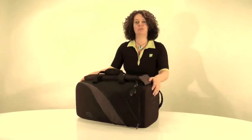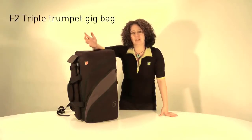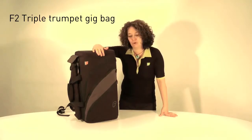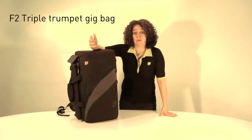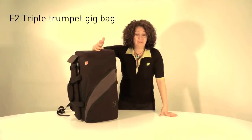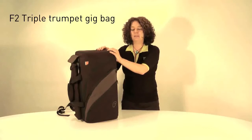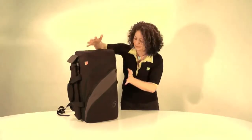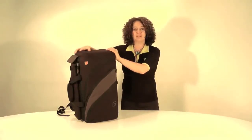So why would you use a Triple Trumpet Bag? I find when I go to rehearsals, some of the guys I play trumpet with have their cornet, their trumpet, maybe their flugel horn with them. But they all carry their heavy brown cases. So I thought the best thing to do is combine the whole thing into one bag. And this is where Fusion comes into its own, fusing all the ideas together in one bag.